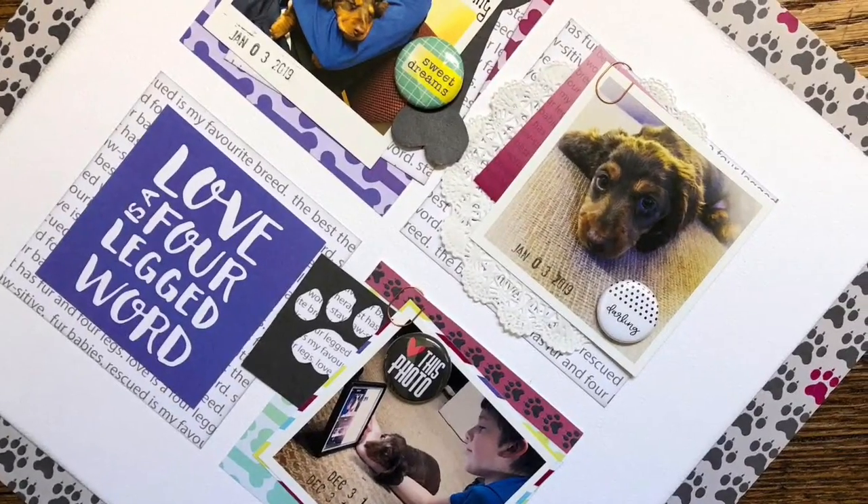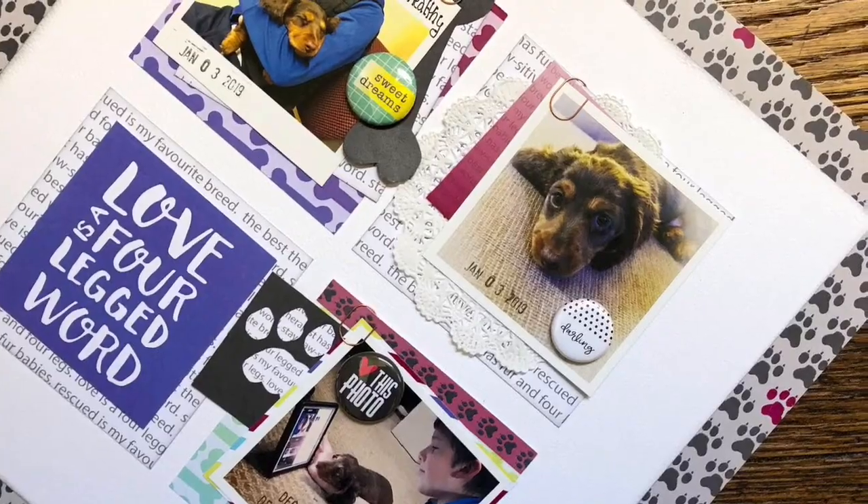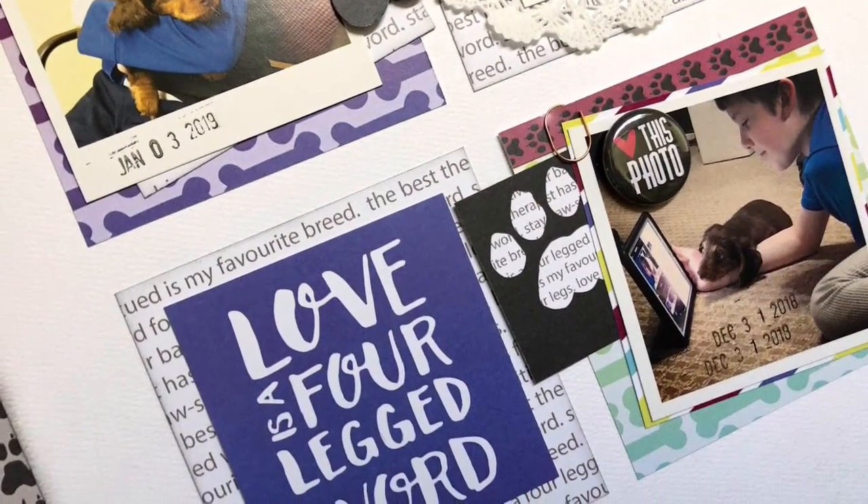Here are some close-ups of the layout — I think this one turned out really really cute. I really like how I was able to create with this sketch and how gorgeous the layout ended up looking. I'd love to see your takes on it — be sure to tag me if you play along with any of the sketches I've used in my series. You can catch the blog post down below. Have a wonderful day and I'll see you all again very soon, bye!